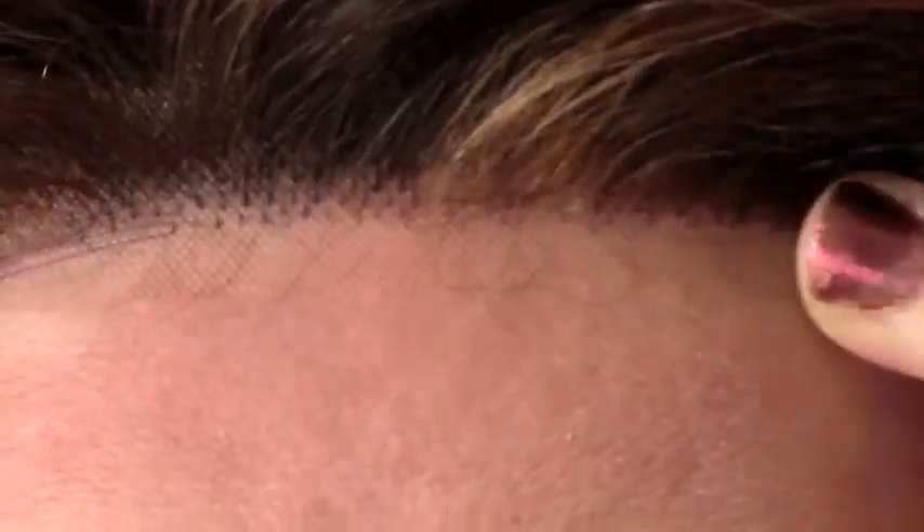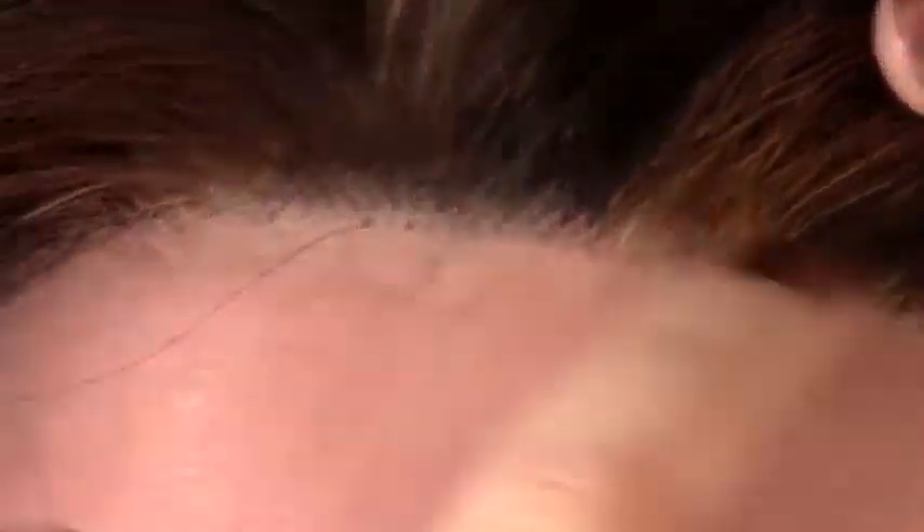I also think that this lace front is not my favorite thing in the universe. It's not bad — it is adequately dense, I will definitely say that. In fact, in my opinion, it's almost a little bit too dense. When you get a lace front, you don't want it to just look like it's a continuation of the monofilament top.